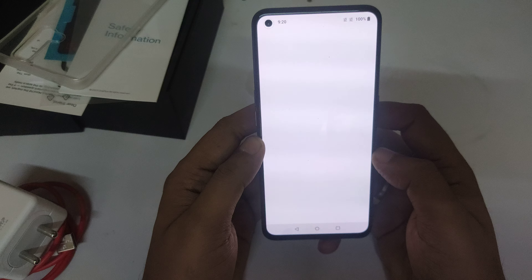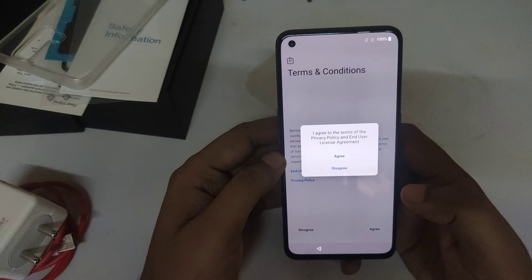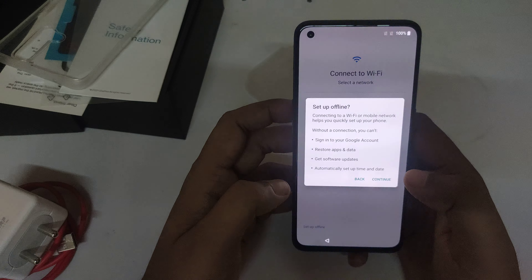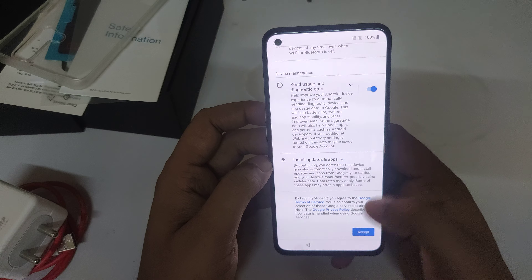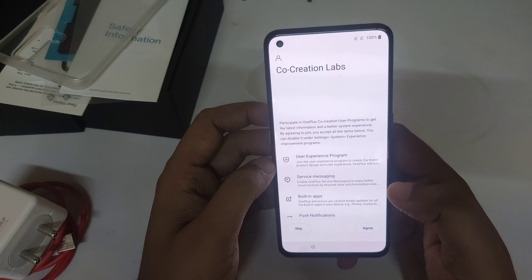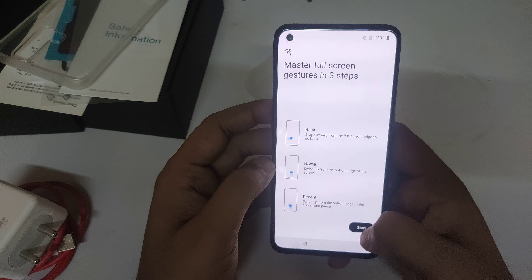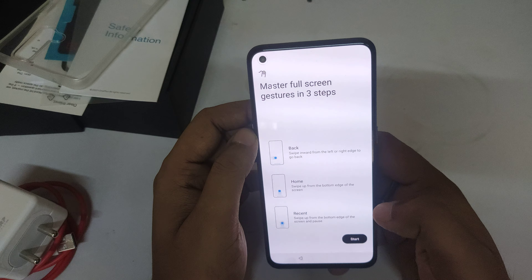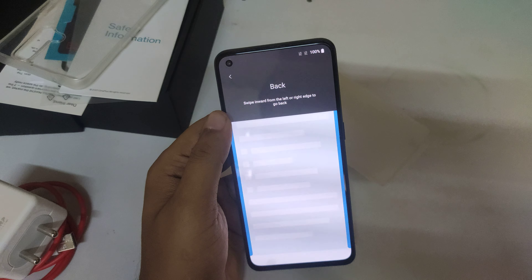The phone has started. Going through the setup: agree, agree, connect with mobile network — let's skip this and set up offline. Accept. Let's skip this, then next, next, start. Phone started.